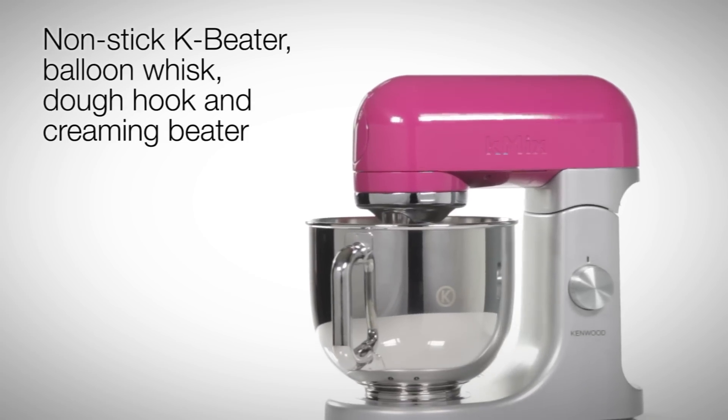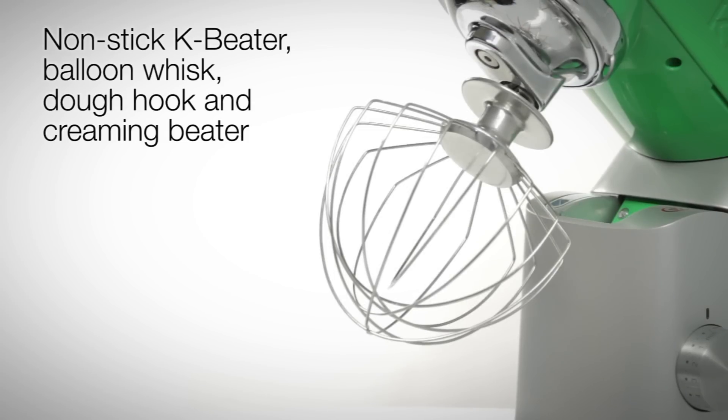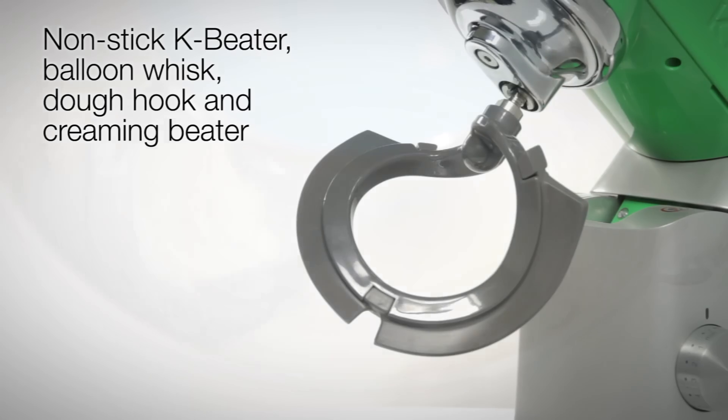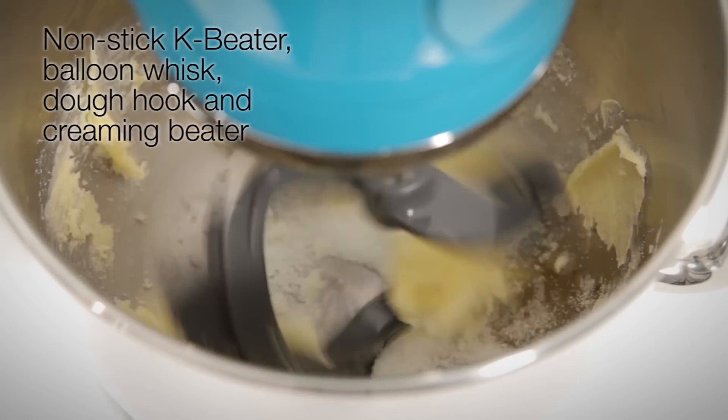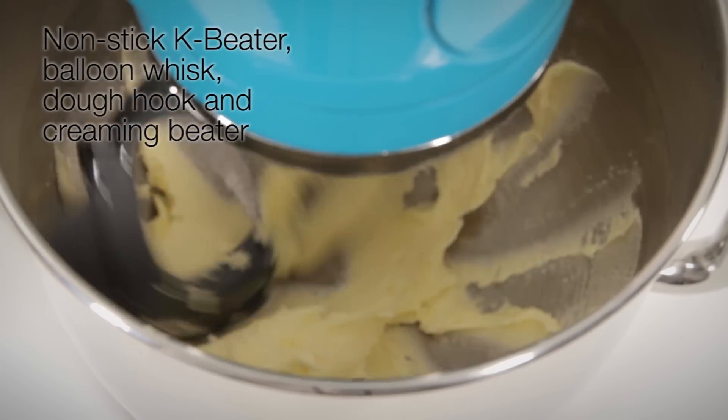Complete with this appliance is a height-adjustable and dishwasher-safe K-Beater, balloon whisk, dough hook and a creaming beater, making it ideal for batch baking doughs and all kneading, mixing, whisking and creaming requirements.